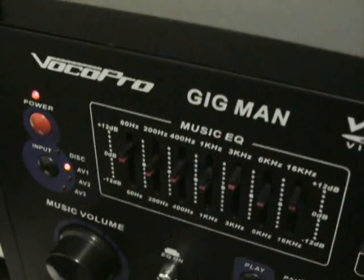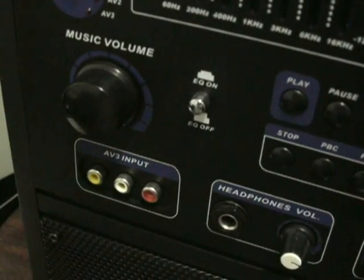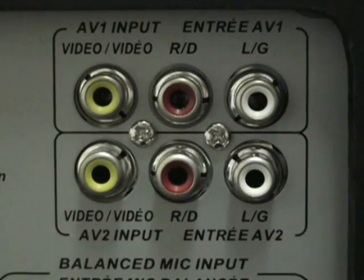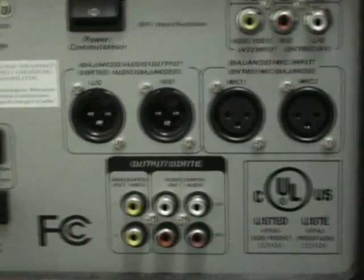The Gigman includes three channels of RCA stereo and video inputs, two channels of RCA stereo and video outputs, and a balanced audio stereo XLR output channel.